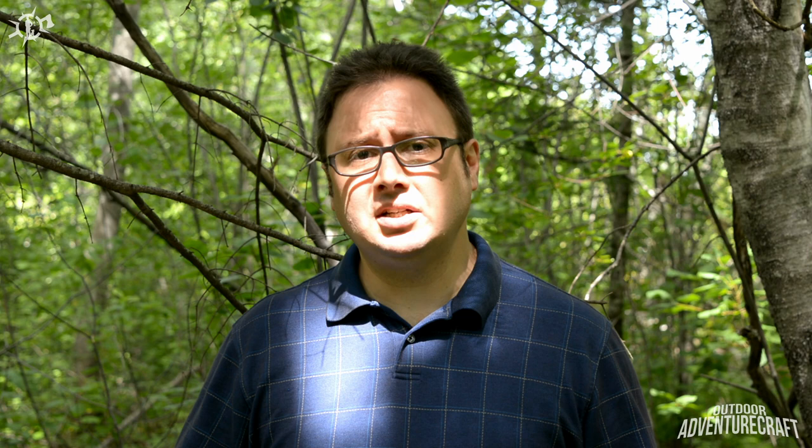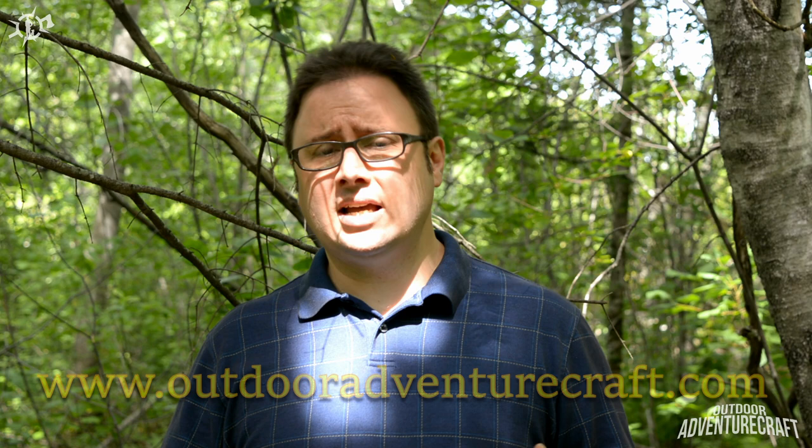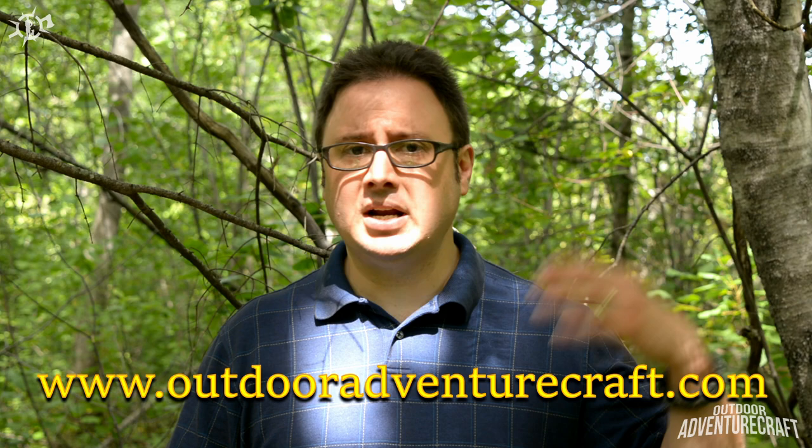I want to say thanks again guys for watching. Please like, comment and subscribe. Support me here on Outdoor Adventure Craft. I'm also really excited to announce my new website — it's a WordPress-style feed and I'm going to have lots of pictures and articles from my videos so the content is going to expand.